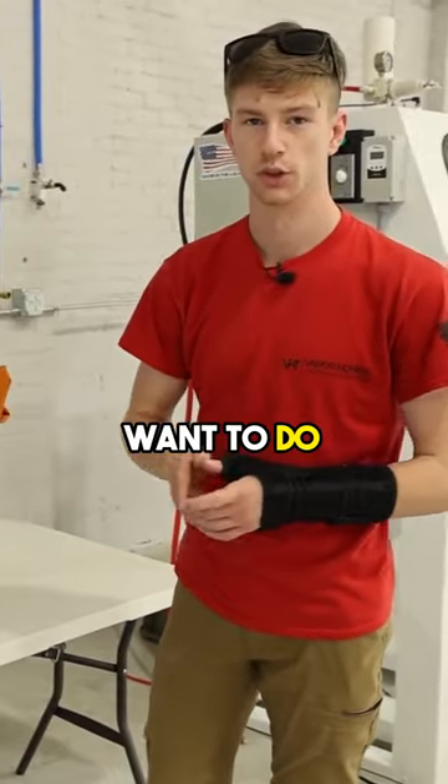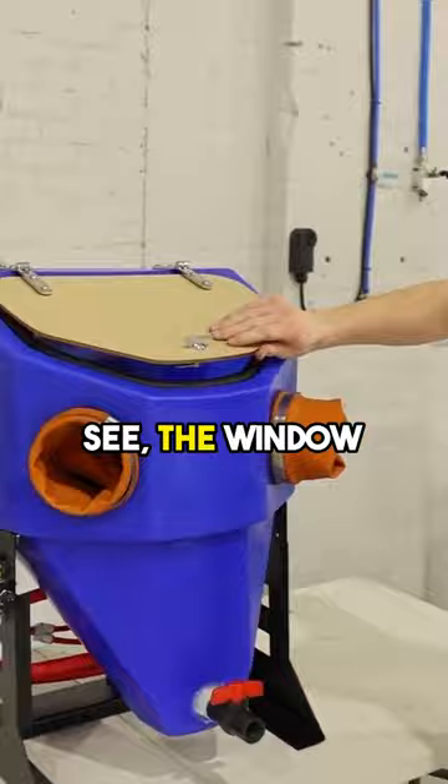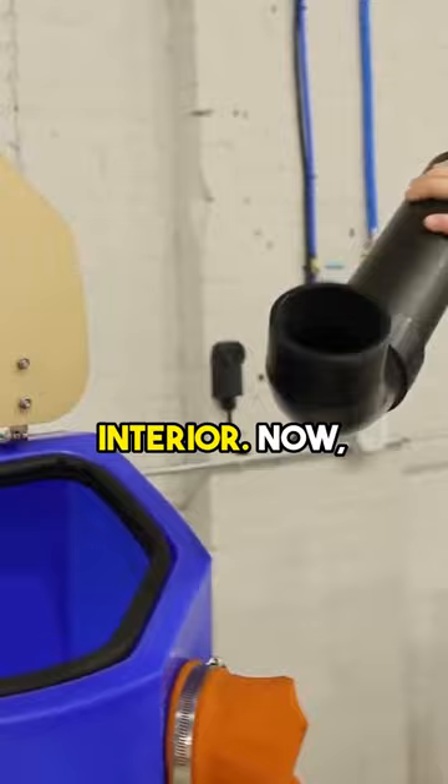The first thing you're going to want to do whenever you get one of these machines is — as you can see — the window is still going to have the protective film on it, and also your exhaust stack will be on the interior.